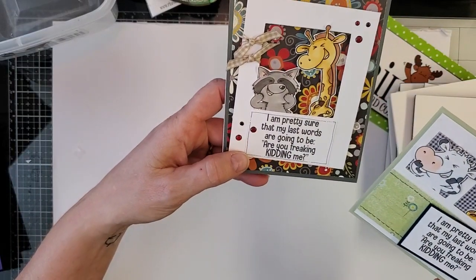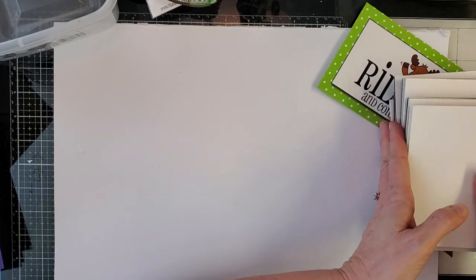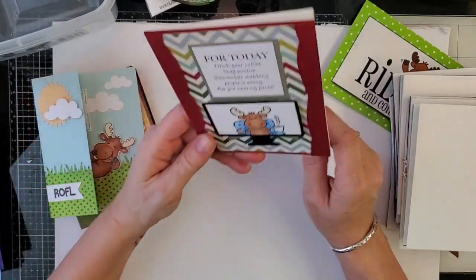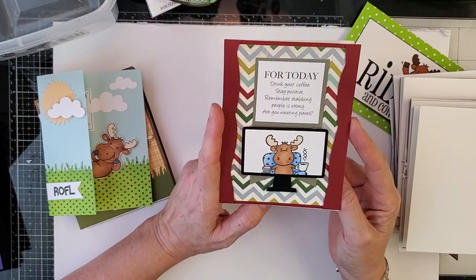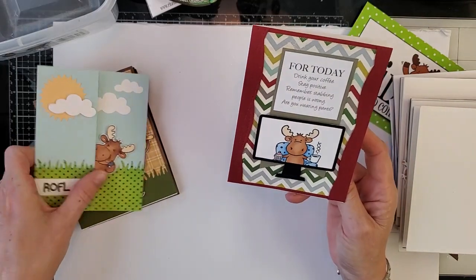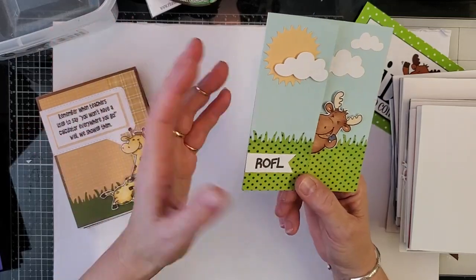These gigglers have been wildly popular. As for dies — we do not have them in yet, but they will be here soon. By the next release we will have the dies for the gigglers. "For today: drink your coffee, stay positive, remember stabbing people is wrong, are you wearing pants — you just never know." We also have a little ROFL, which is pretty appropriate considering we have gigglers.